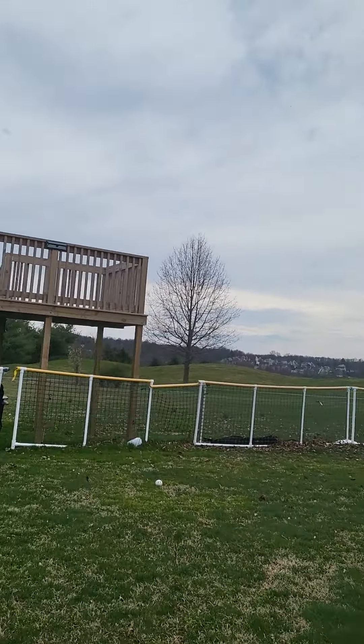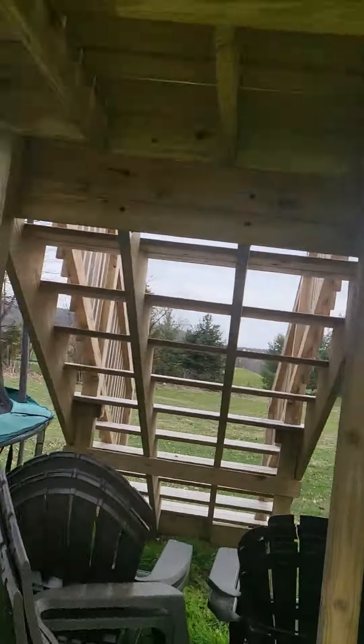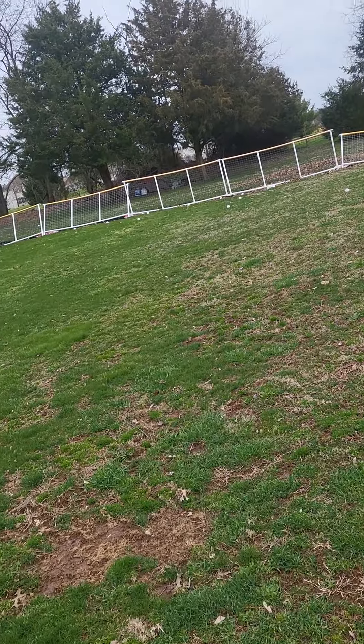There's plastic all over, but this is going to be the game area. There's a trampoline — if you come see a game, bring at least $20 because some of the stuff, like the trampoline, one ticket is a dollar.